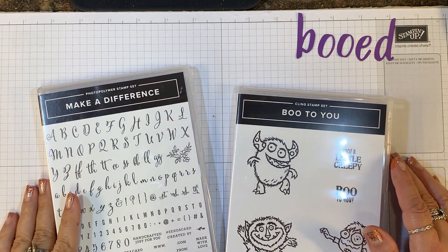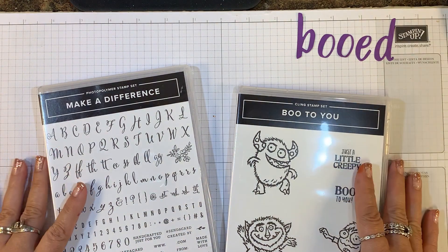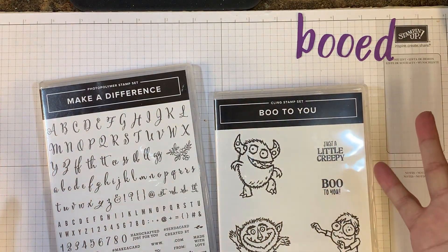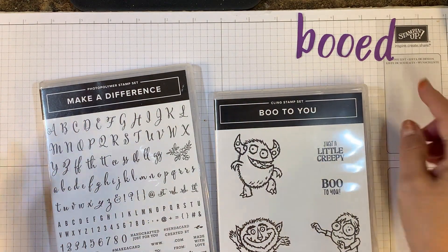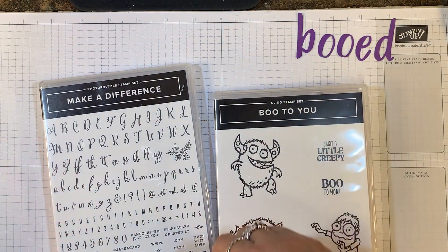Hi everyone. It's Lisa Brown with inkandinspirations.com, and welcome to week six of our 12 Weeks of Halloween. I can't believe we're already halfway through the series, and this week I have a question for you. Have you ever been booed? I don't mean in a bad way — I mean in a good, fun way for Halloween.